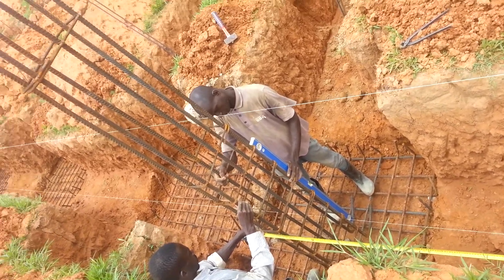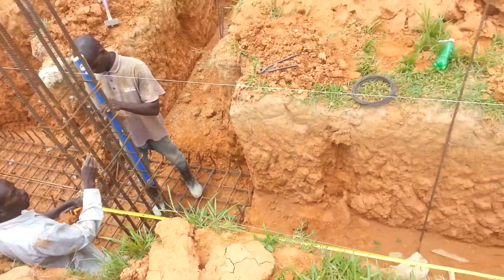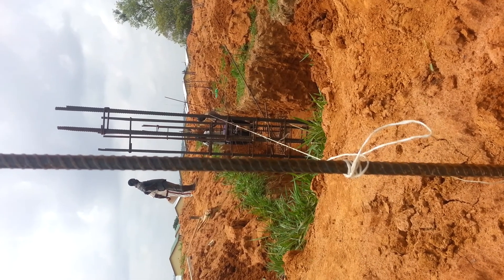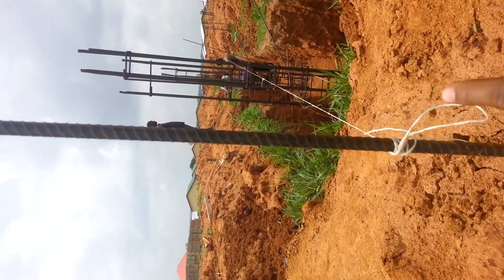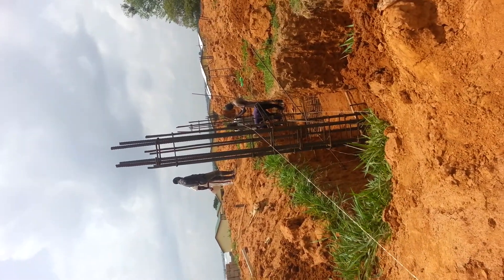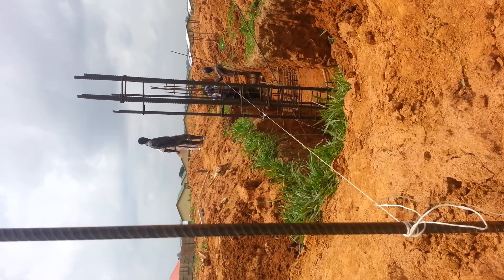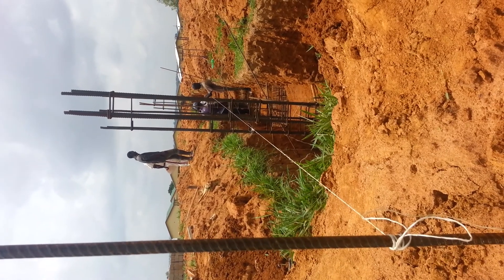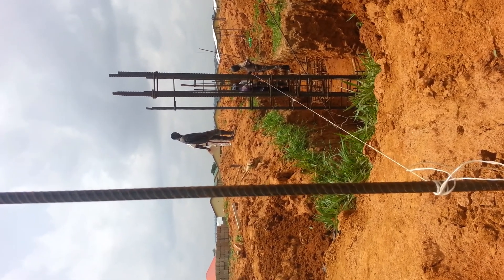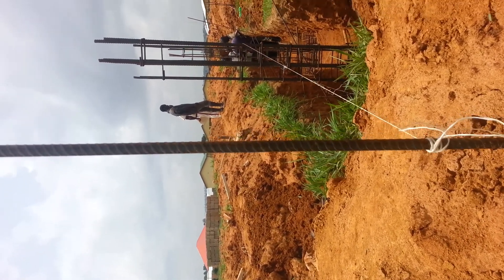Furthermore, we can see from this video that we have a rope. This rope extends from the first column to this particular point, and the purpose is to ensure that when placing the column at the right position, certainty is obtained — avoiding deflection, a bend, or a move out from the actual position.